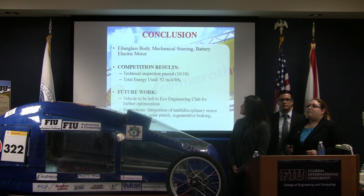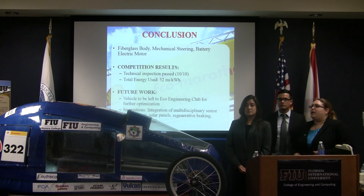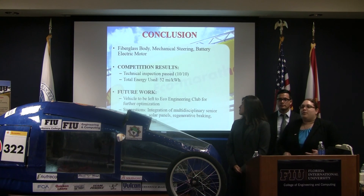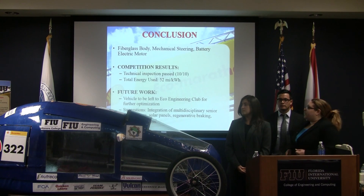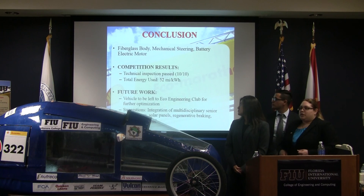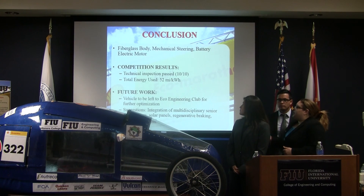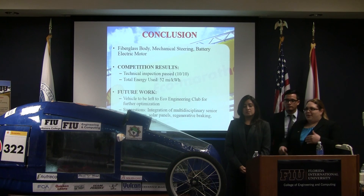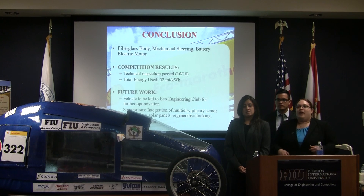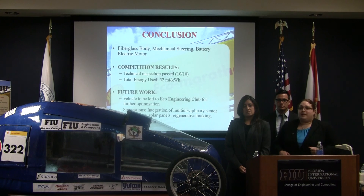For competition results: we passed technical inspection — ten total points of inspection — which took about three hours. Many teams are unable to pass inspection, so this was an incredible feat. During competition, we did experience an issue where we lost a significant amount of energy and couldn't perform at optimal speeds. However, our dual meter readings showed we were going about 52 miles per kilowatt hour, and we would have placed 13 out of 15 total teams that actually placed.